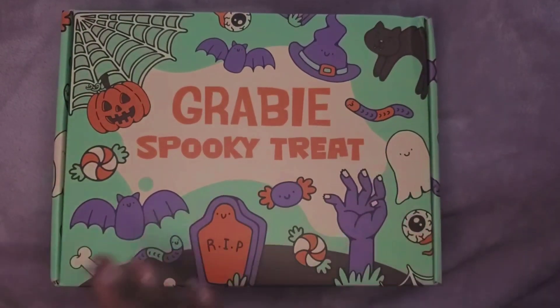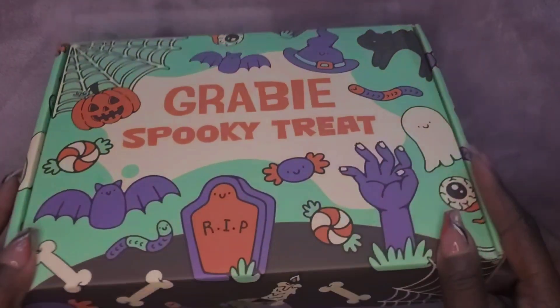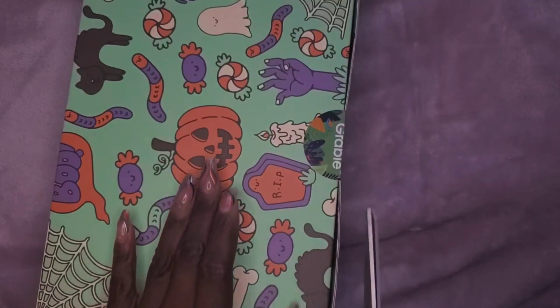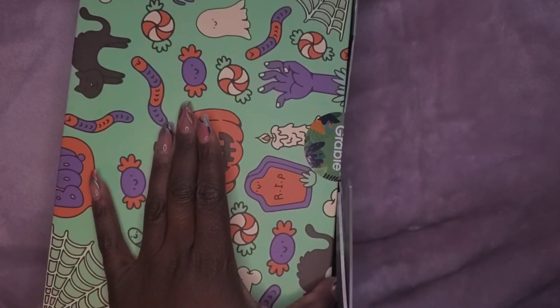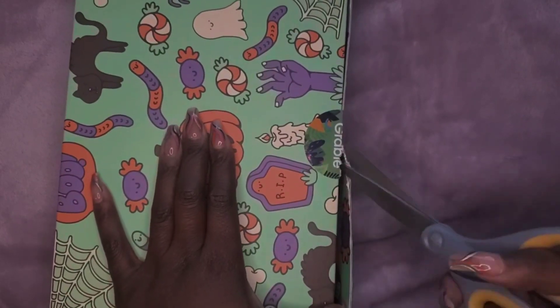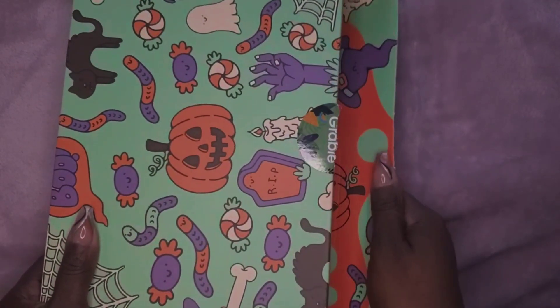It's a monthly subscription box. I follow them on Instagram and I just love their September box. I really hope this is a September box — looking at the theme, it looks like it might be October, right?